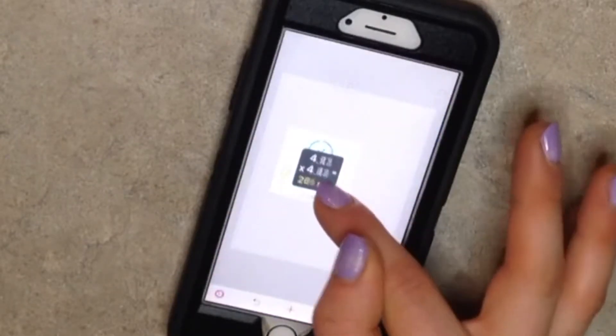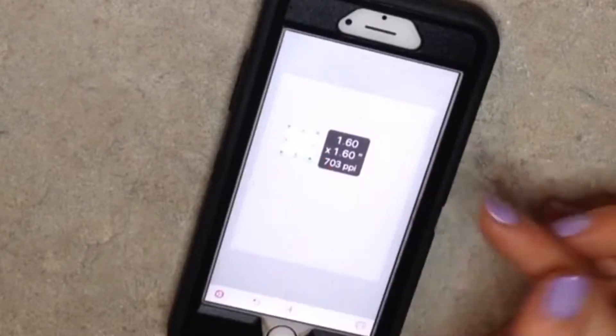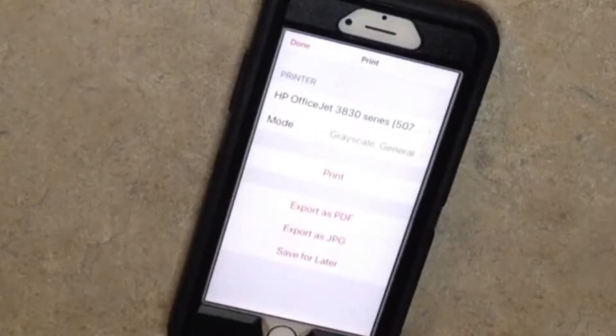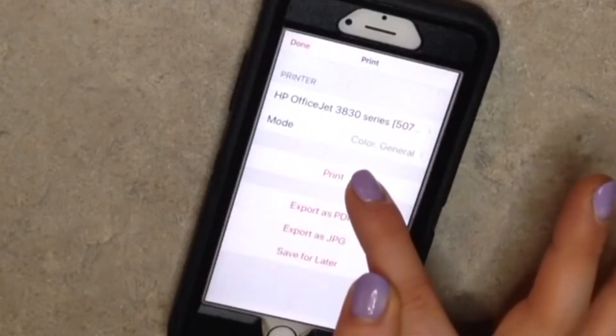Then you're going to make it 1.60 on each side — it's in inches. You can't make it fit exactly in the Classic to get all the stats, so you're going to take up like half the box. Pick out your printer, how you want to print it — I have a wireless one. And hit print.